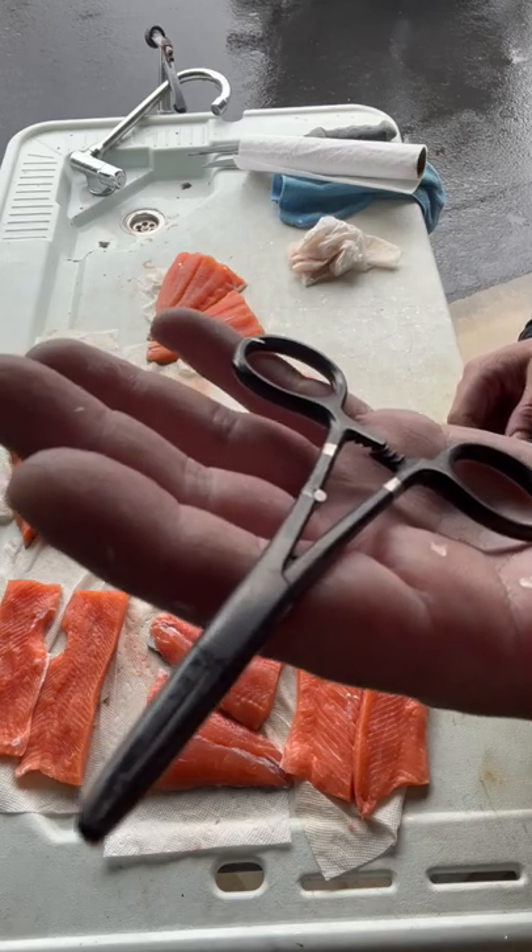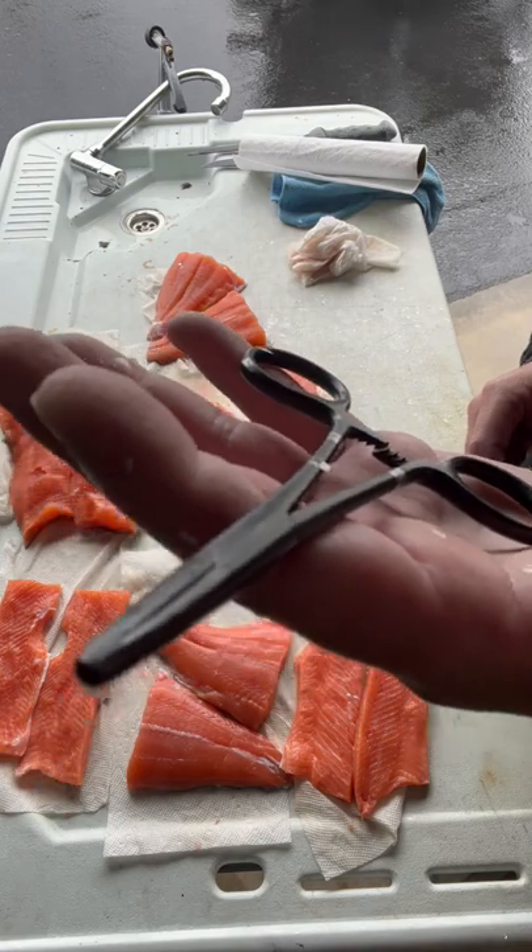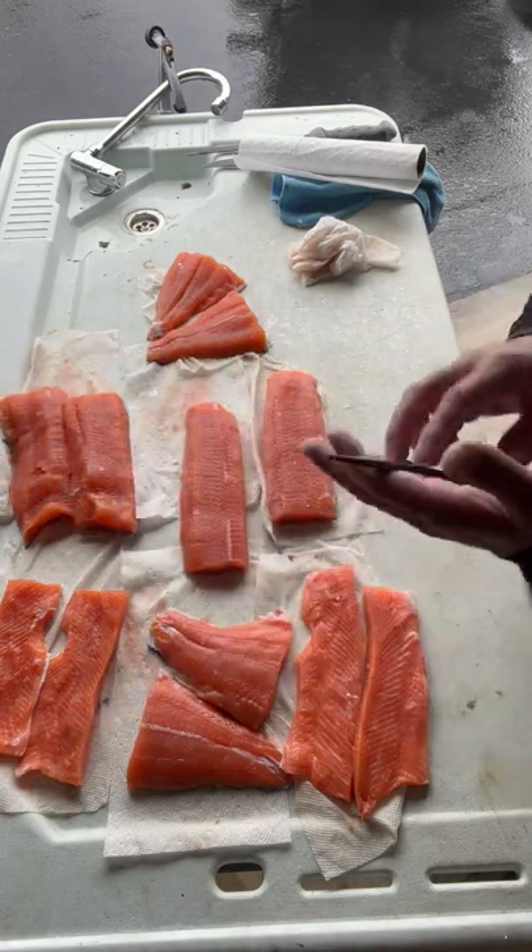Use these Dr. Slick forceps, meant for fly fishing, for pulling out the hooks on your fish. Small hooks, fly fishing. Easy to do.